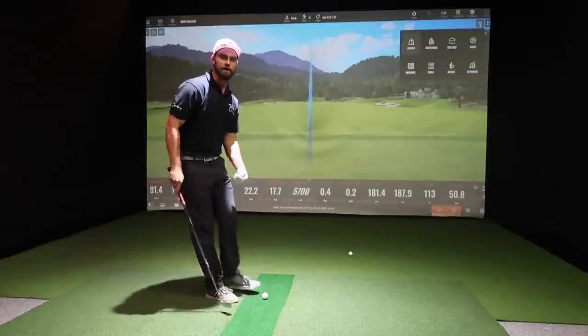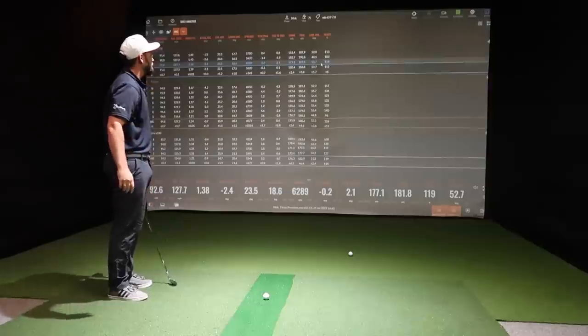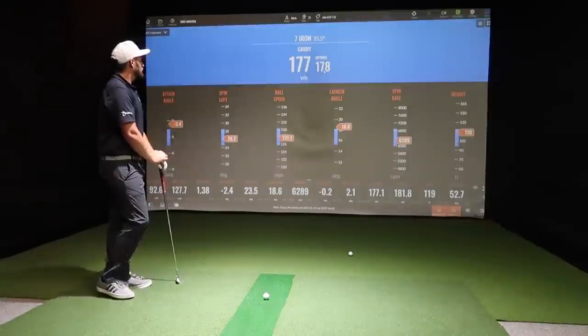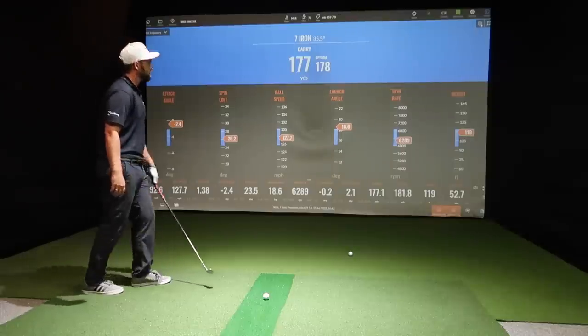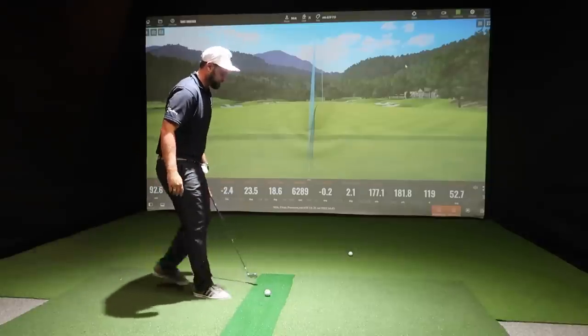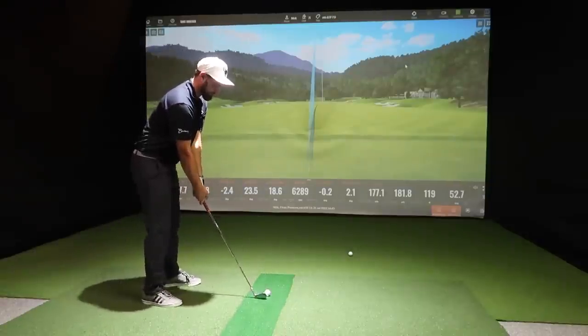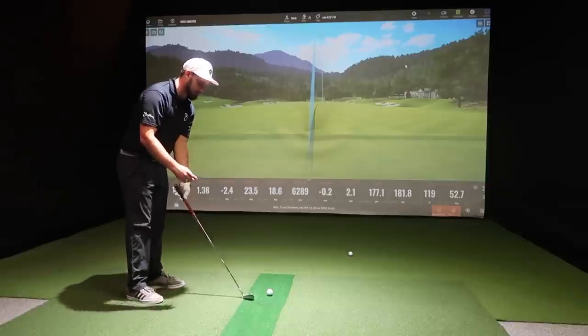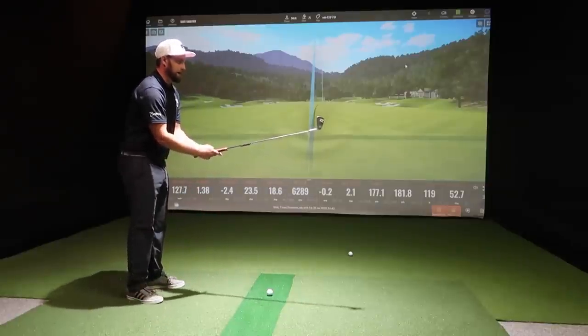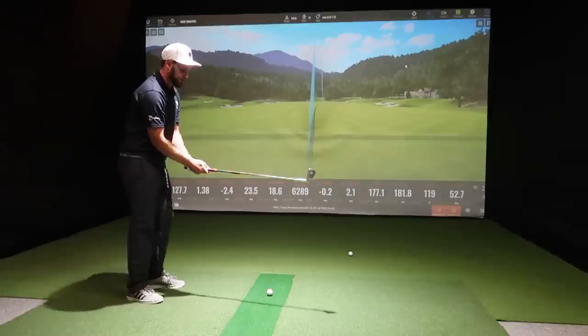After more shots, attack angles are improving. Around 180 yards is being achieved consistently — club head speed is producing the numbers needed. The player feels more confident with this head. With the other iron, in the rough or downwind, there'd be concern about hitting it 200 yards — this head inspires more control and confidence.